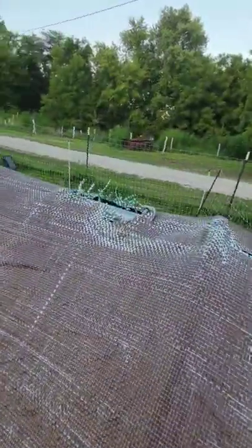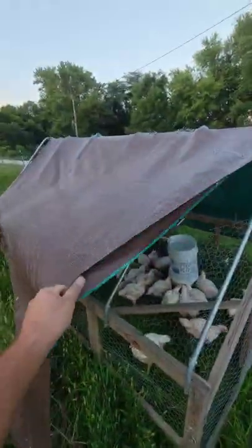The tarp on this chicken tractor is one of the cheap poly tarps. You can see how bad it is degrading — all of the rips and tears in it. We're going to replace this with a heavy duty poly tarp. Not the best, but it's better than this cheap one.